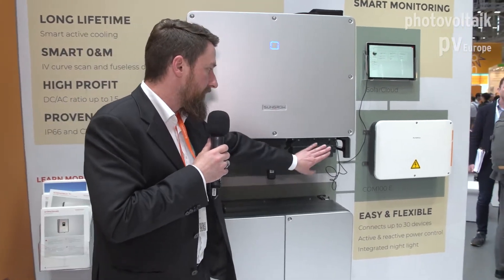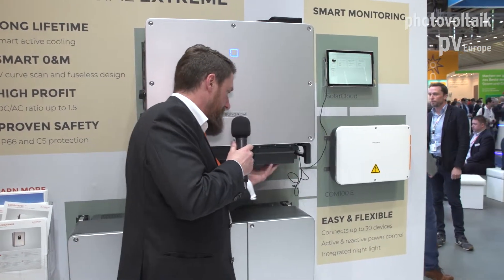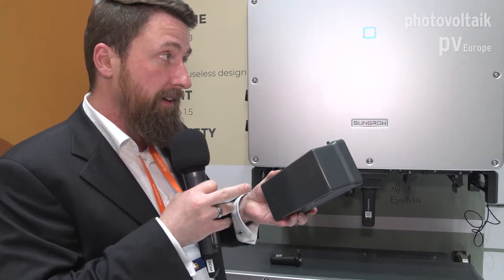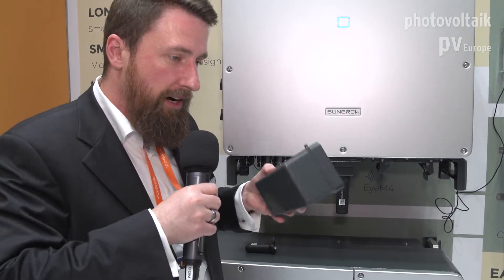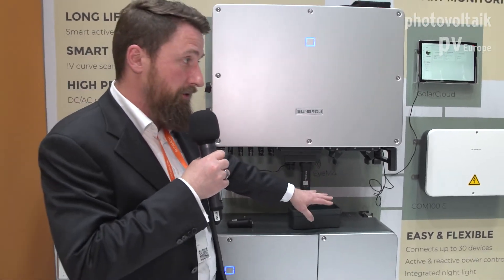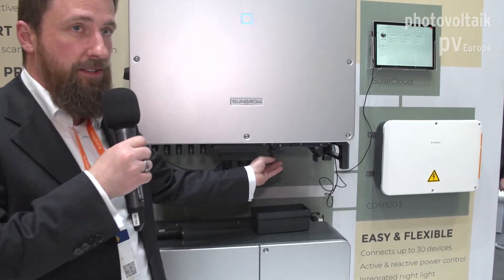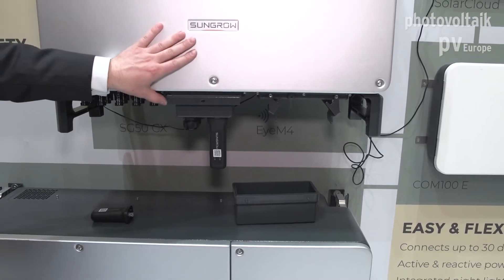With the smaller ones we have the AC connector on the outside — this is a Sungrow patent. You just open here; this is just the cover for transport. We have a second cover that looks similar but is a little bigger, with a PG gland on the bottom, so you push it over the wire and have an open space for working. You have all the space you need to bend the wires and connect them, and once you're done you push the cover on top, fix it with this mechanism, and you have an IP66 enclosure.